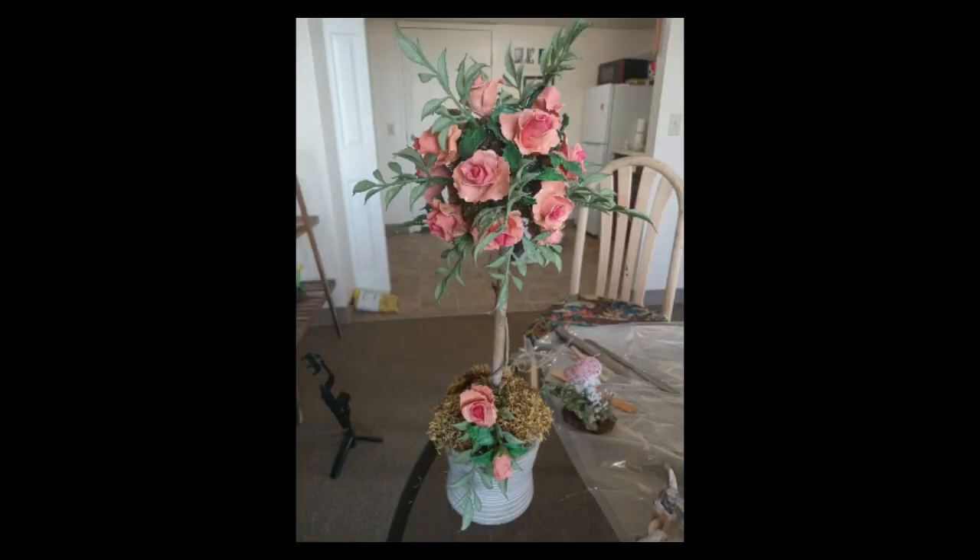But does it break? Well, this rose topiary fell off a shelf and the pot smashed all over the place, but the flowers were fine.